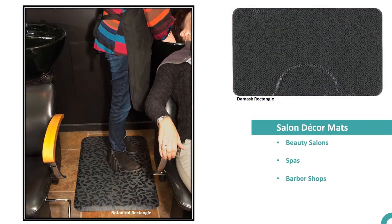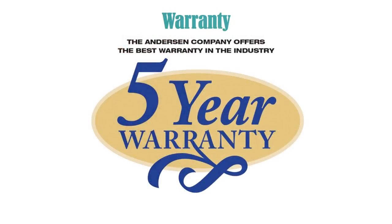Salon décor anti-fatigue mats are ideal for beauty salons, spas, and barber shops. Best of all, the salon décor mat comes with a full five-year warranty. For more information, please contact your Anderson representative today or visit our website at www.AndersonCo.com.